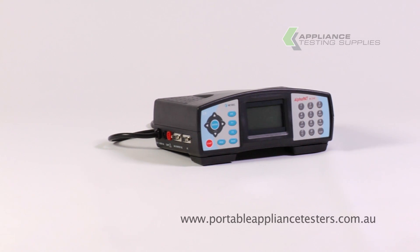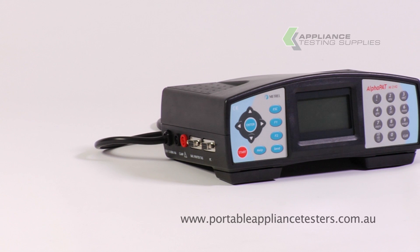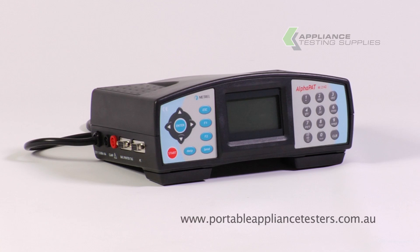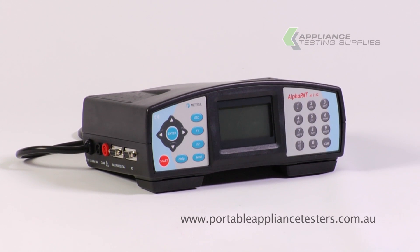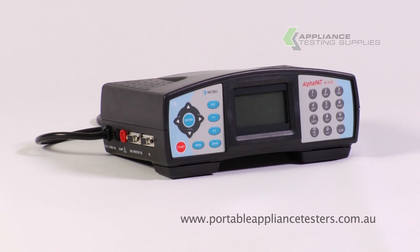The Matrell Alphapat. This is a high spec unit which has download capabilities. A clamp meter can be used in conjunction with this unit to test three phase. It has selectable earth bond testing from 100 milliamps through to 25 amps. It can also be connected to a printer and scanner, and you can program this unit to customize your testing.